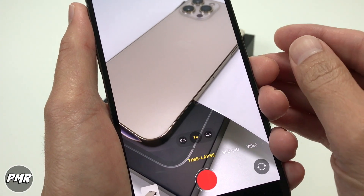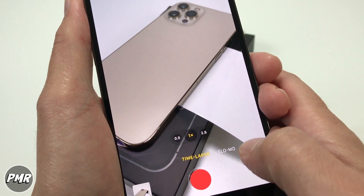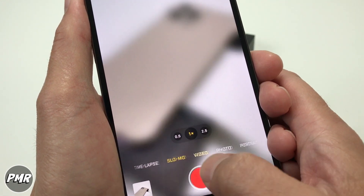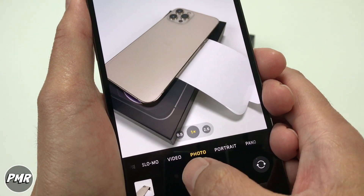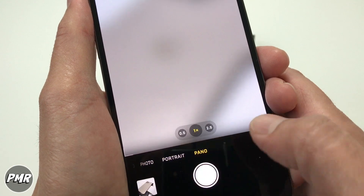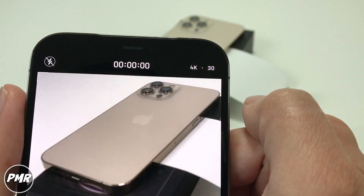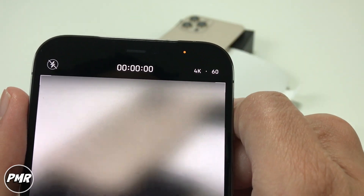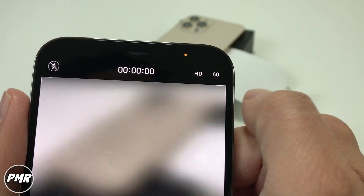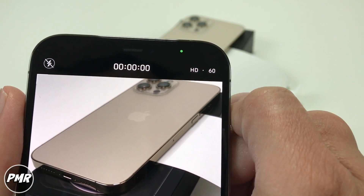Now we have the camera here — I'll probably do a separate video just for videos and pictures. Let's just do a quick one here. You got time-lapse, slow-mo, video, photo, portrait, and panorama. On top, you got HD 30fps. Switch it to 4K 30fps, 4K 60fps, HD 60fps. That's nice — quick toggle.